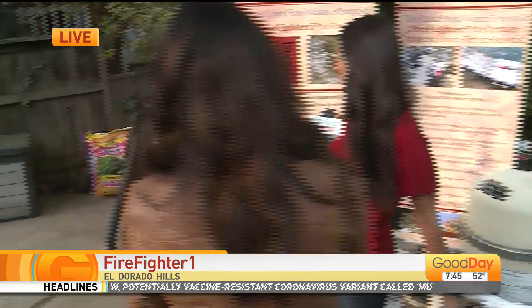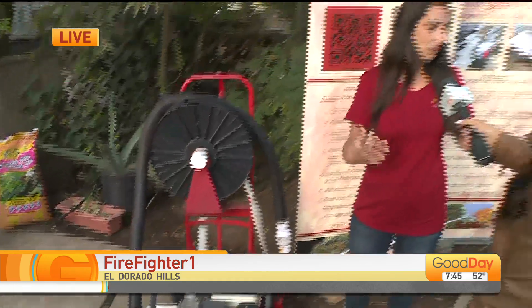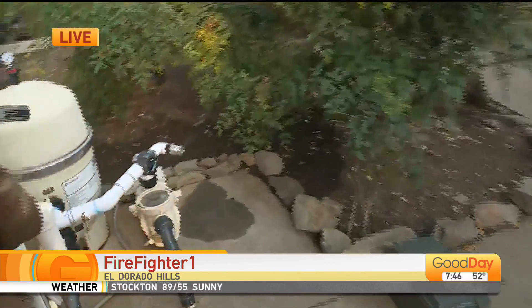It was a little bit complicated. You drop into the pool, you have a hose — it was on a reel. The reel would get stuck. You'd have to pull it. We had complications. For me as an average homeowner, it was complicated. So I kind of simplified it, and then I took it and decided to use our own pool pump.